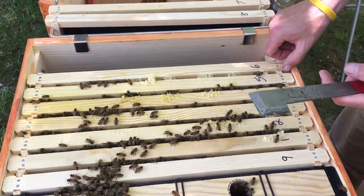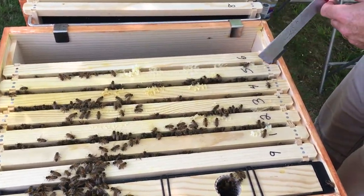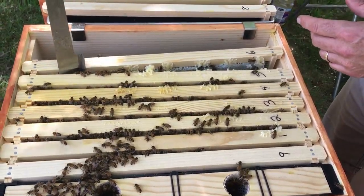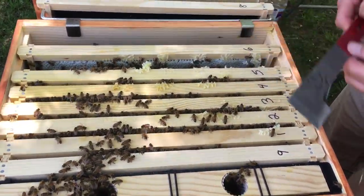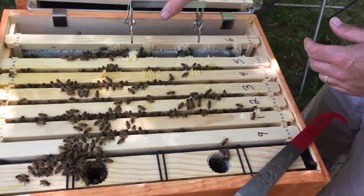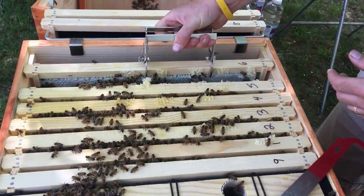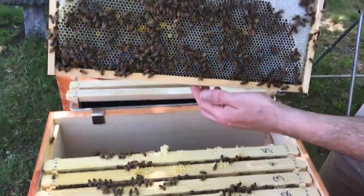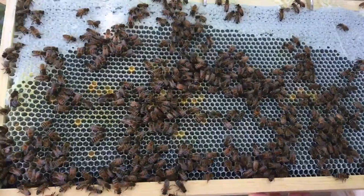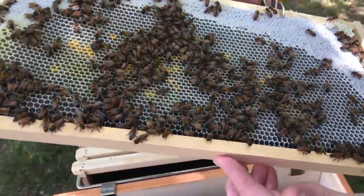We gotta find the queen today because we have not seen her since the cage. I have a theory that we might have gotten a queen in our package, and when the queen came out of the cage — two queens. This is all honey, look at it. That's it, just honey. There's not even room for eggs.